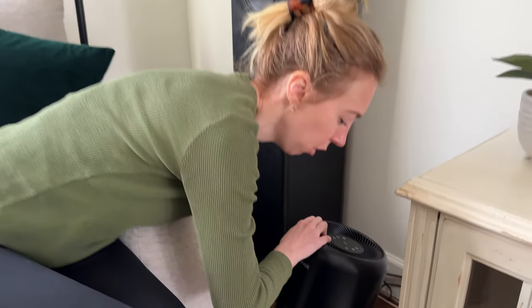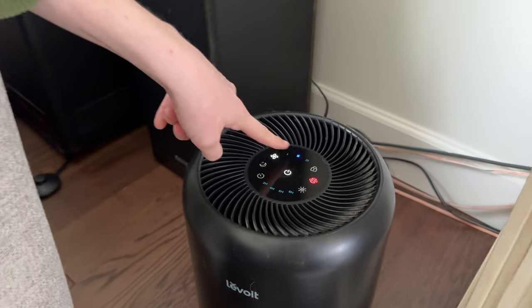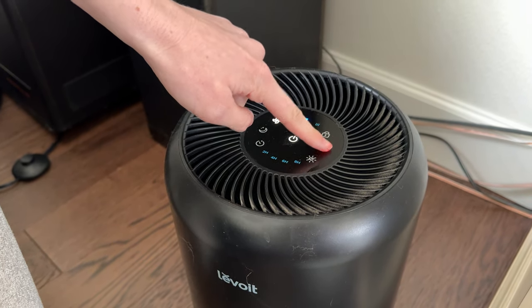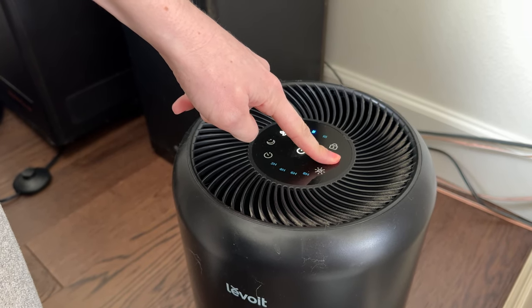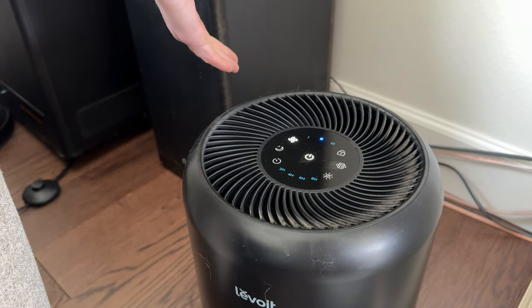Then flip it back over. When you go to turn it on, you'll notice the filter symbol is still on. You have to manually turn that off — just press and hold for a few seconds and then it turns off, and you are ready to go.